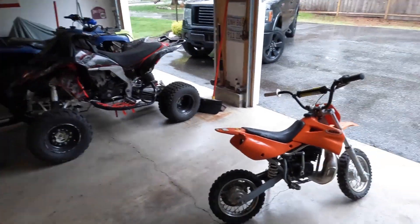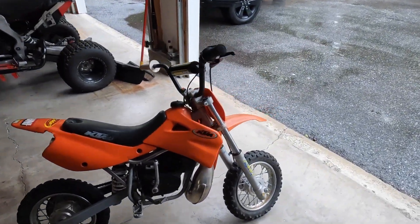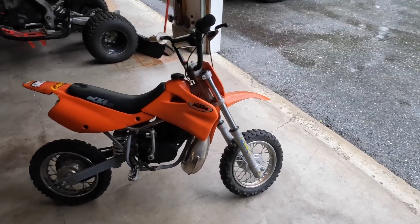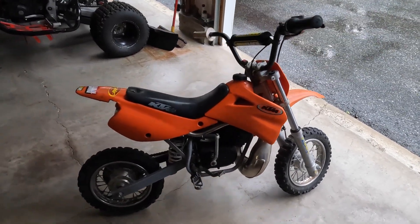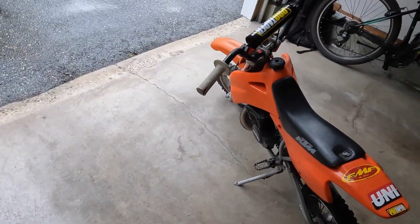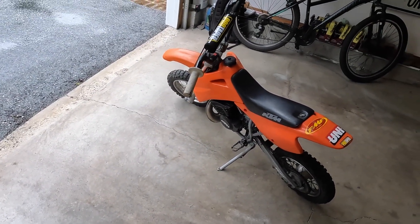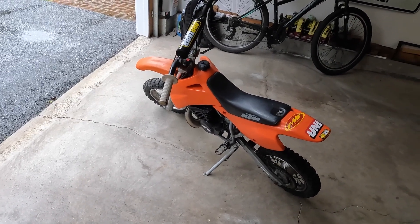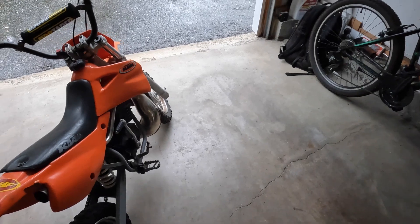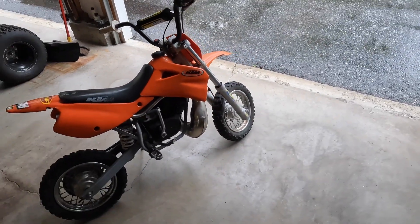Alright guys, this one's over. Here it is — it's all together. It runs okay; it runs better than it did. It's a freebie — I don't own this. It belongs to a friend of mine's son. He didn't want to put a lot of money into it. I think they just want to sell it because his son's outgrown it. I think I got about 30 bucks in parts into it. I don't know who put the carb on, but it's not the right carb.